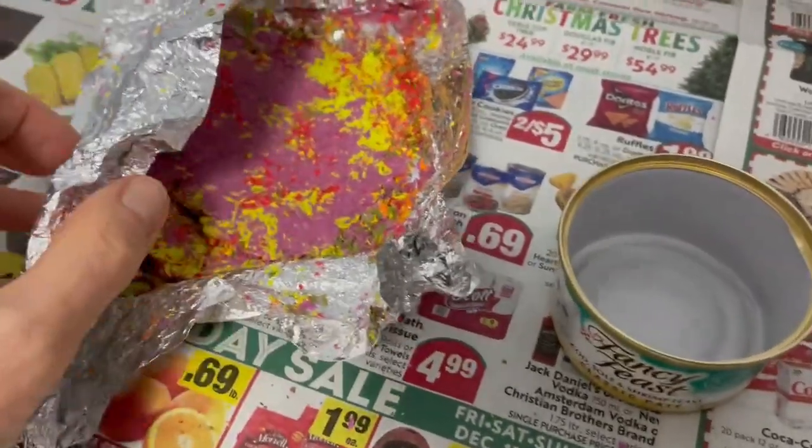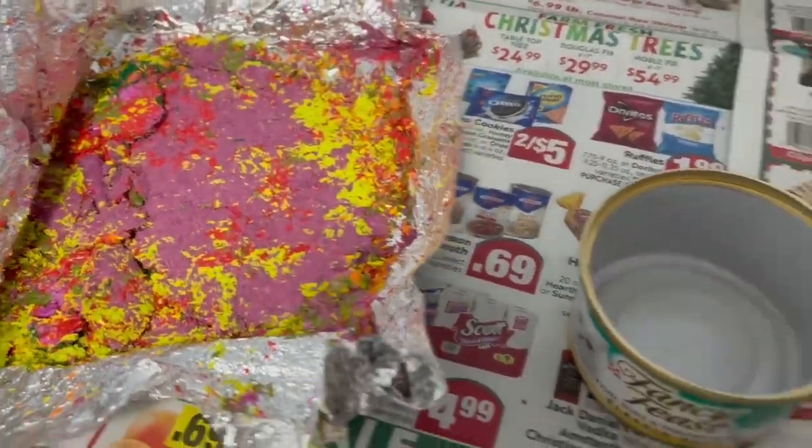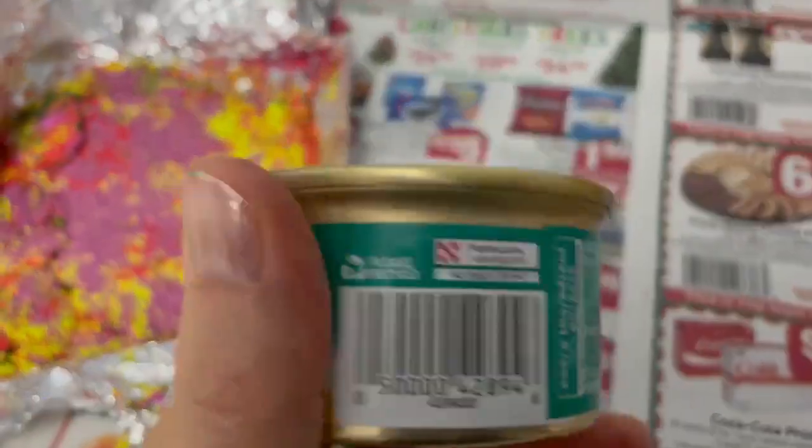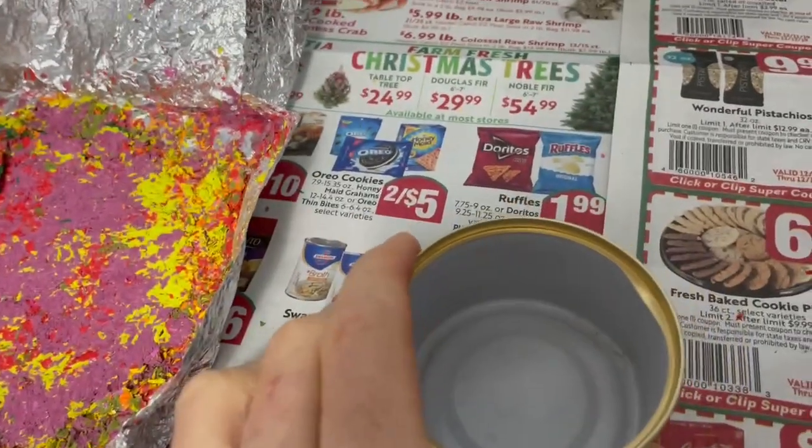Okay, I'm on step five. It says to place the shavings into a tuna can. I don't have a tuna can — I have this cat food can. It's smaller. I hope it still works.